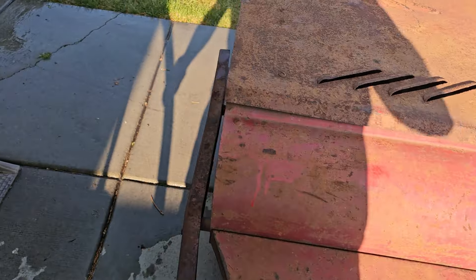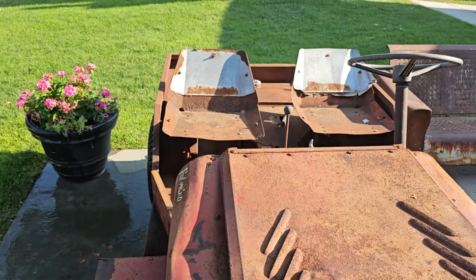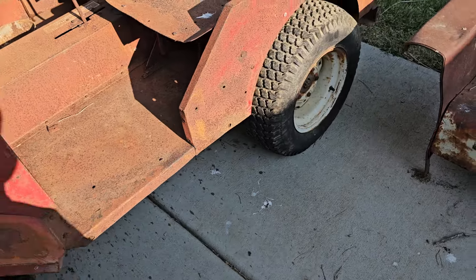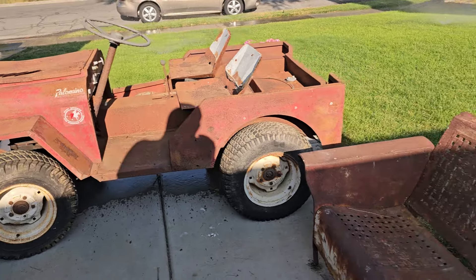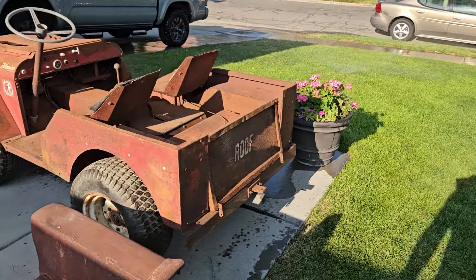There's a lot of sheet metal work ahead, but these are very hard to find. I was able to financially swing it by selling some stuff, and I made it happen.